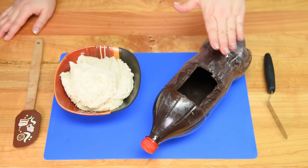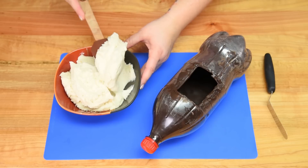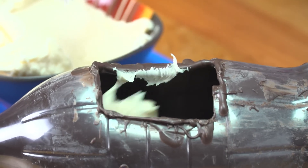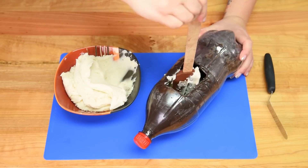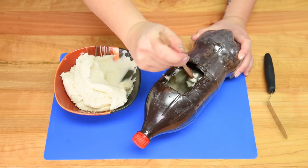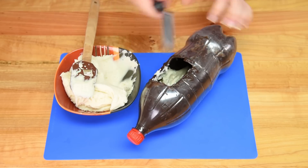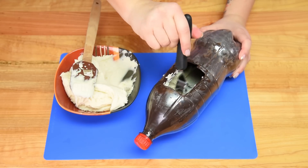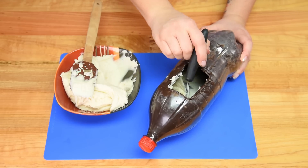Once your bottle is coated with chocolate inside and nice and thick, take the buttercream and give a really thin coat — or as much as you can get — inside the bottle. I'm taking a spatula and spreading it around, trying to get all the different parts inside as much as I can. Go all the way to each end and the top, and you can use an offset spatula to spread it around. This coating will help your cake actually stick to the sides when you go to put the cake pieces in.